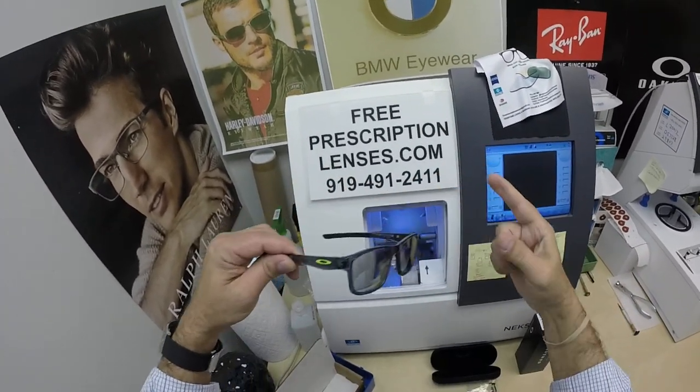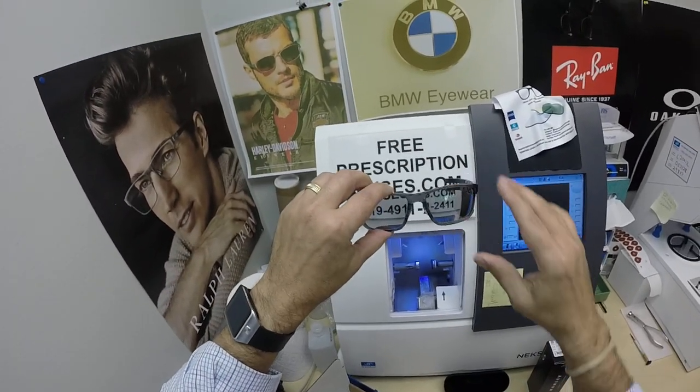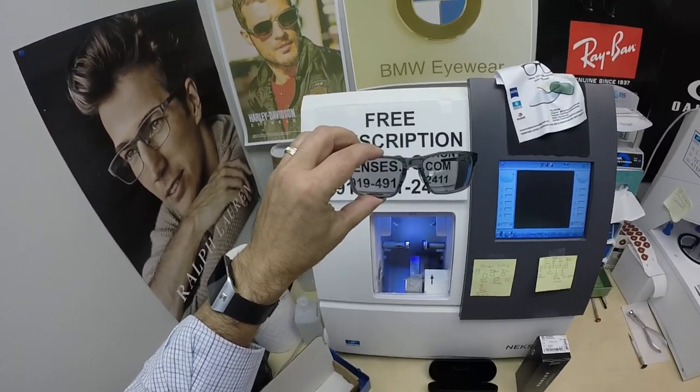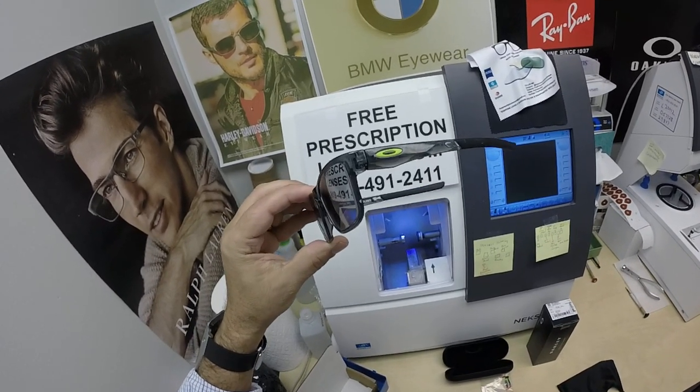Be sure to click on the link above to go to the website to see this frame. Hopefully everyone else has gotten a chance to see how I bring that loving feeling back to glasses. Thank you.